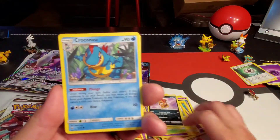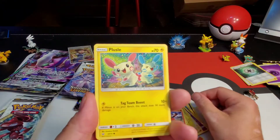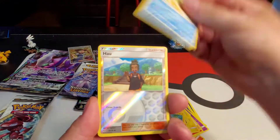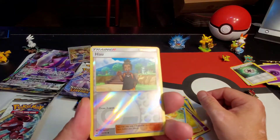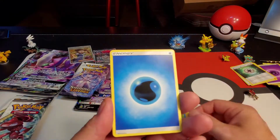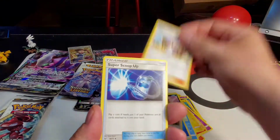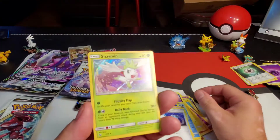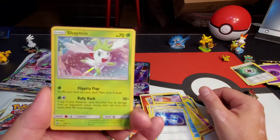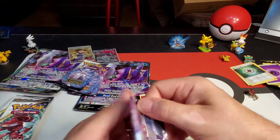Croconaw, Scraggy, Torchic, Plusle, Buziel — reverse holographic uncommon. Water energy, Pokemon Breeder, Lillie, Super Scoop Up, and a Shaymin holographic — very cool!